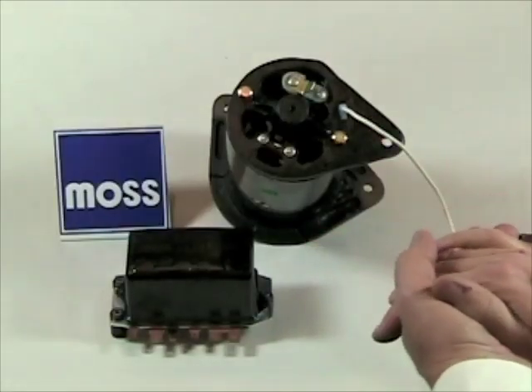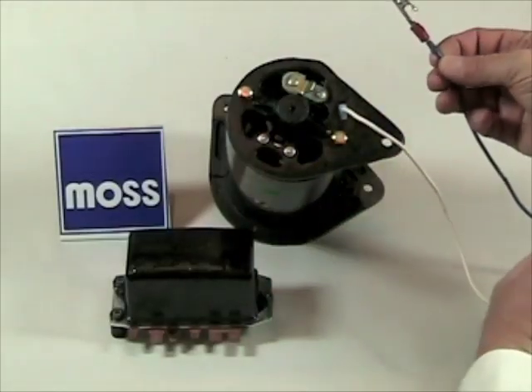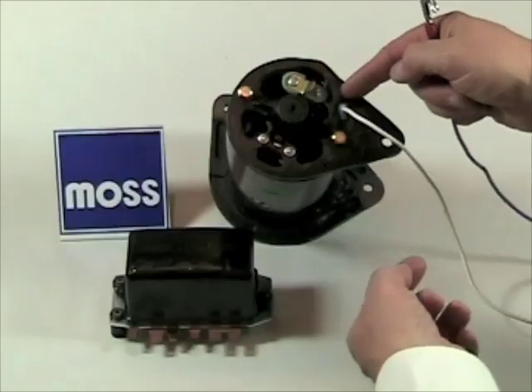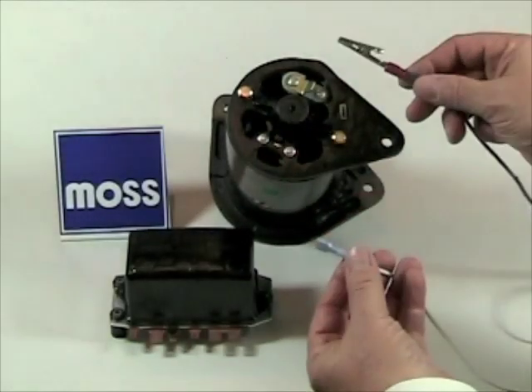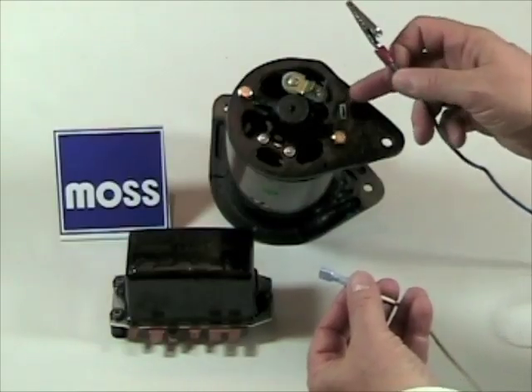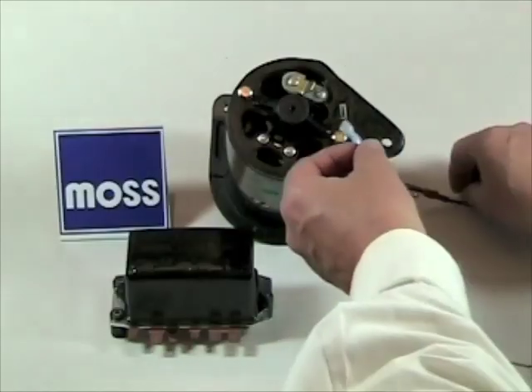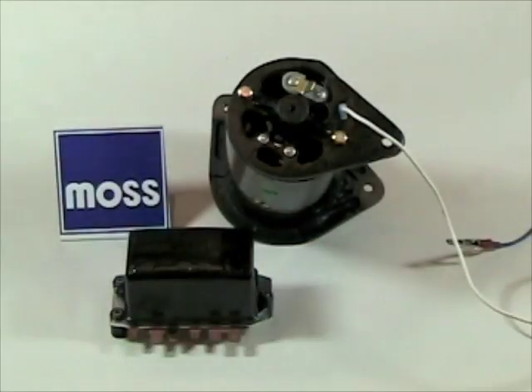Polarizing the generator is very easy. All you need is a jumper lead — the other end of this one is connected to a known power source. You have two terminals: a large one and a small one. The small one is your field terminal. Remove the wire from your field terminal. Take your live jumper lead and touch it — touch, touch. You're going to get a small spark. When that's happened, that's the end of it. Lay your field wire back on where she belongs and the job is done.